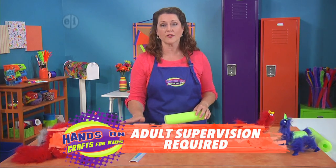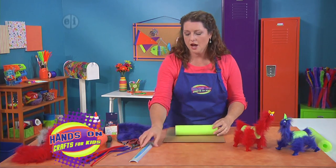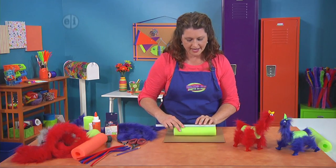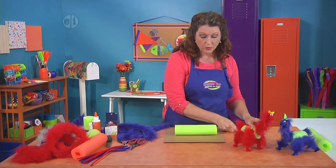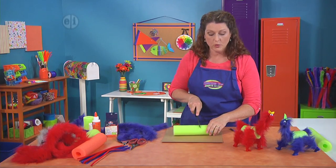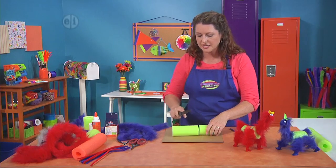So this is definitely a craft that needs some adult supervision. The first thing we're going to do is measure and cut our pool noodle. We're going to start off making our blue one today, which means we're going to cut one solid piece about three inches long. If you wanted to make the little friend with the stripey body, you would cut three one-inch strips. So very carefully, cut your pool noodle at the three-inch line.